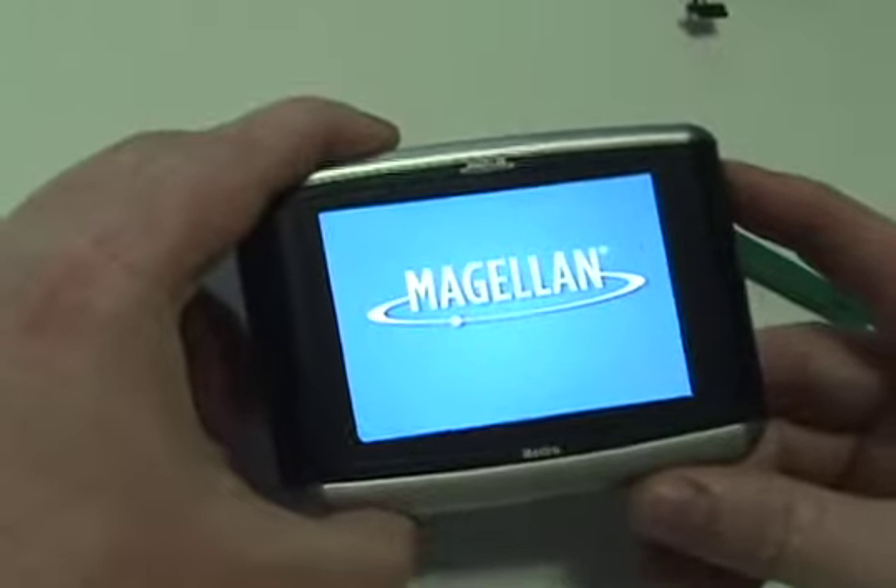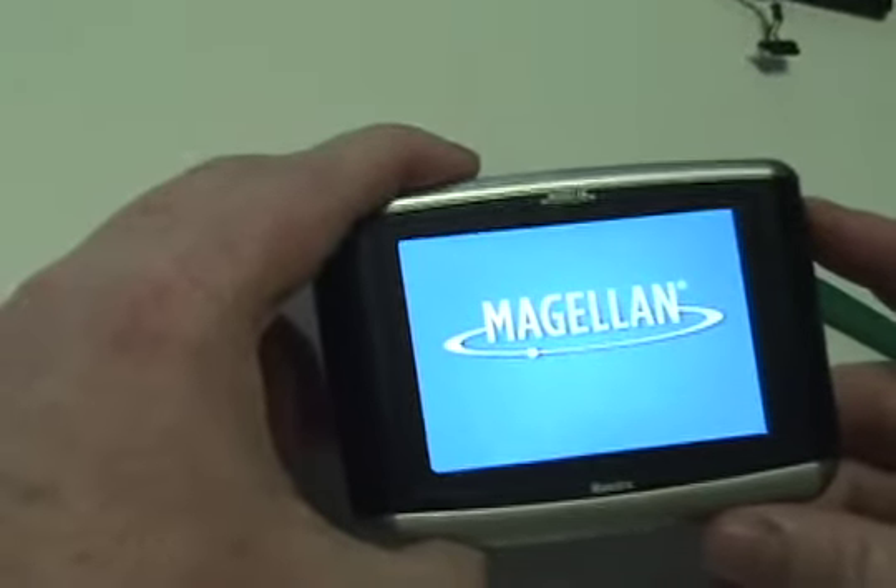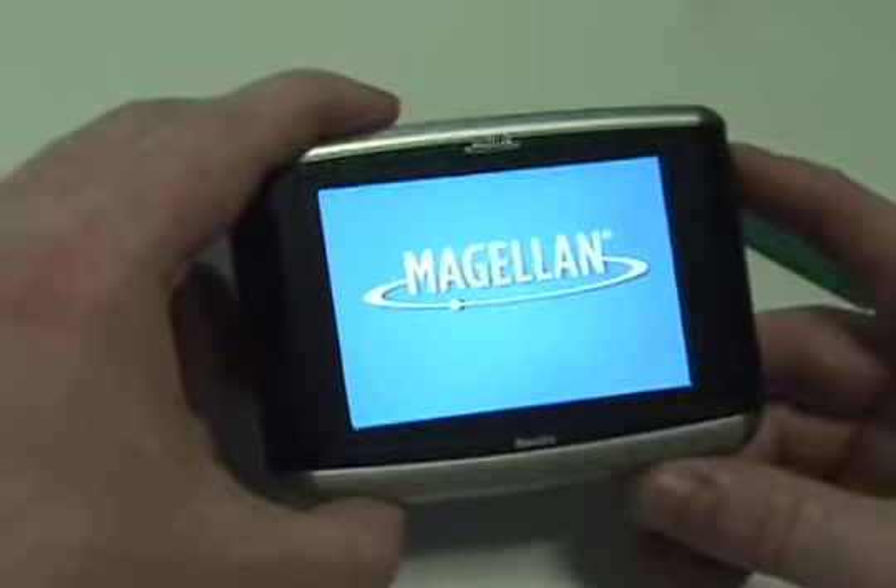Your Magellan should now work perfectly. Be sure to charge the unit for at least two hours before continuing to use.